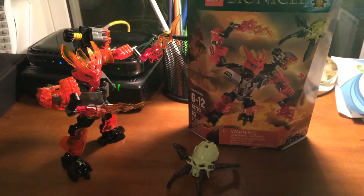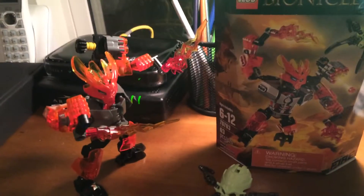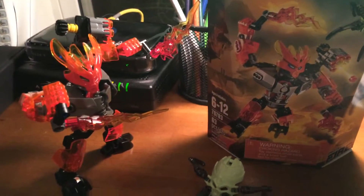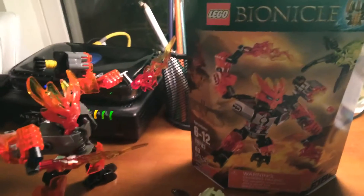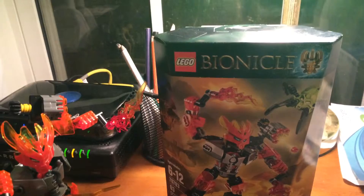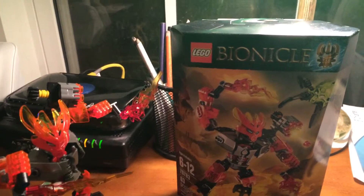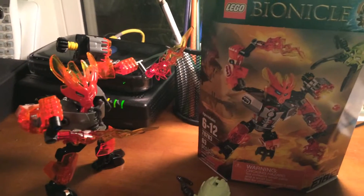As you can see here, I have the Protector of Fire. There's no name to the Bionicle, just the Protector of Fire — I checked on the box. It is ages 6 to 12 and it contains 63 pieces. It's probably going to be one of the biggest selling sets of the first wave of 2015 for Bionicle.